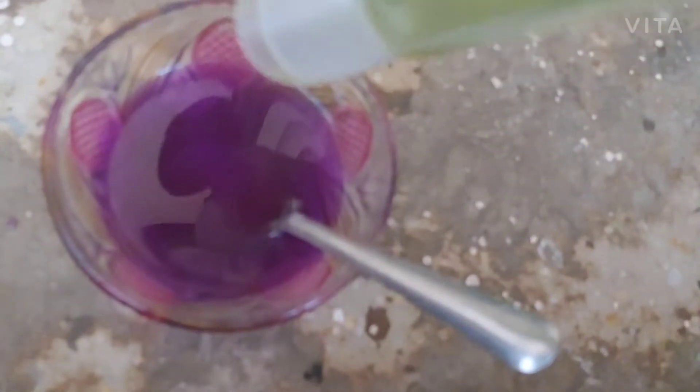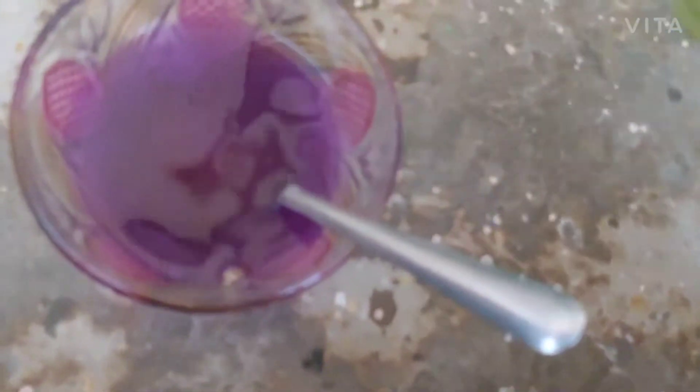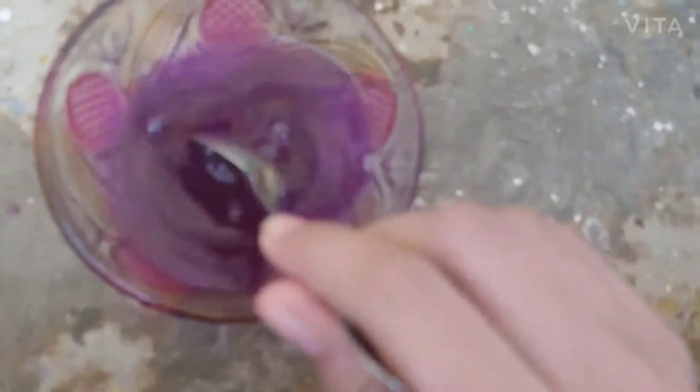We are going to add this shampoo. I'm also adding two to three drops of hand wash. For the best result, you can also use body wash, shower gel, hand wash, etc. It smells good. Now we will mix it very nicely.